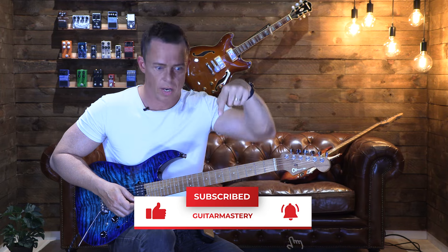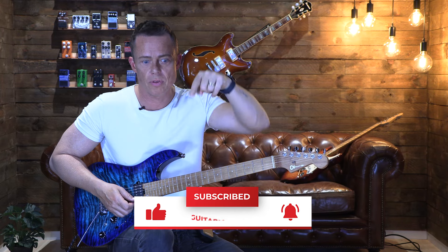See you in the next video. Don't forget to leave a comment, subscribe, do all the things. Go download the free course on alternate picking.